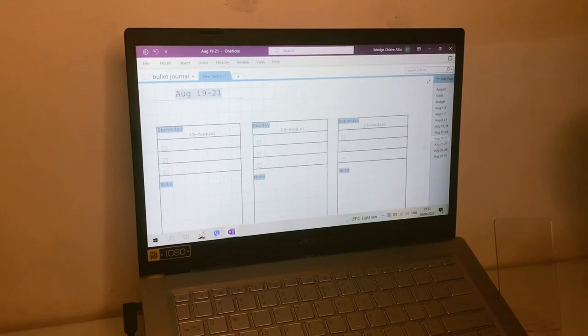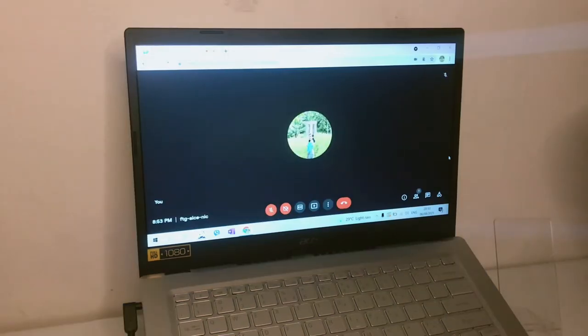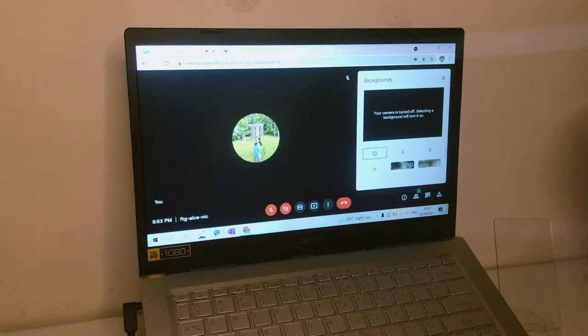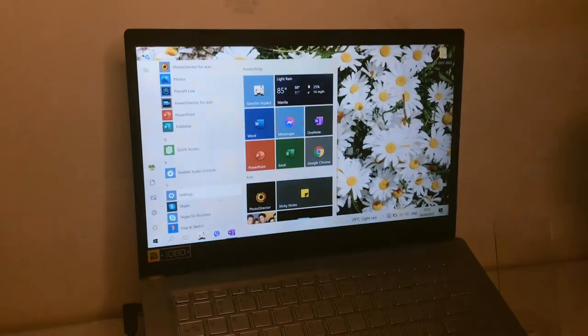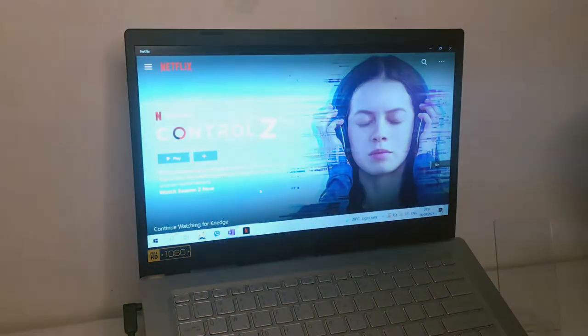Let me show you a quick practical test of the laptop. This is my digital bullet journal using OneNote. Google Meet is very accessible and the laptop supports putting virtual backgrounds. You can also download apps like Netflix to watch your favorite shows.